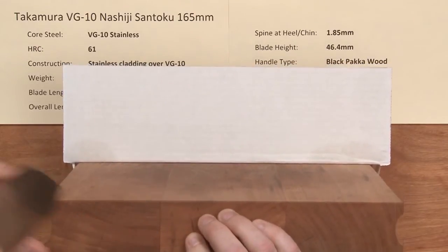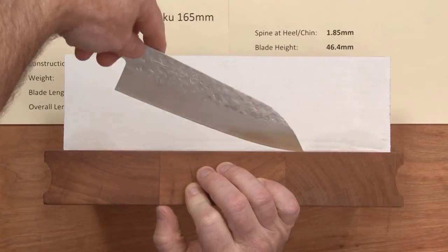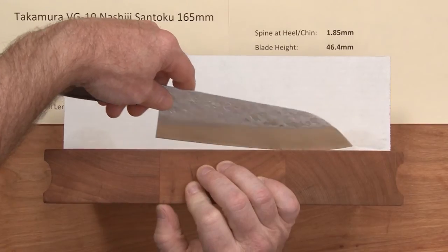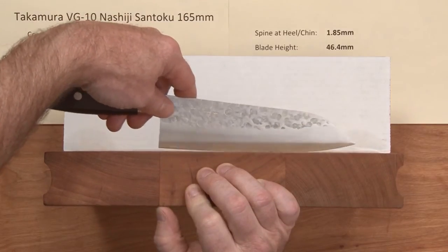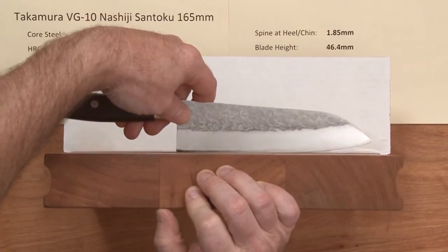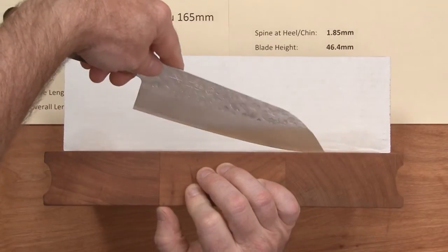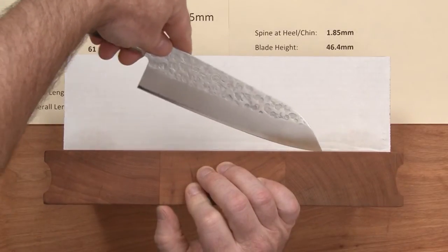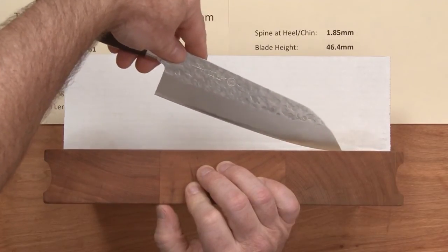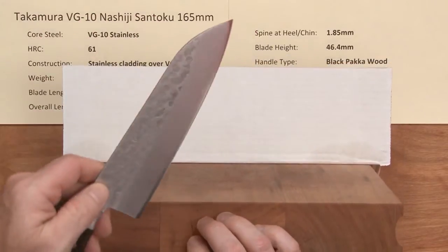I like the performance of this knife. It's not quite as much of a laser as the R2 or the Magaki series, but it's pretty darn close and it's got a cool finish on it. The profile is really quite flat at the back — you don't slam into anything at the heel. There's a nice flat area there for a short santoku, and you can get pretty high before you start hitting the tip on the board — a nice edge profile for a variety of tasks.